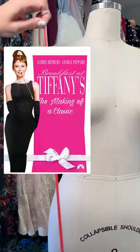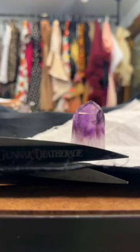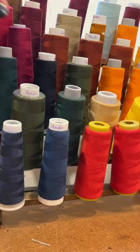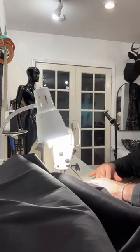Today I am creating the Breakfast at Tiffany's dress. Nothing says glamour quite like Audrey Hepburn staring longingly into the windows of Tiffany's in that statuesque black gown. Now, I love a recreation, but I wanted this dress to have a little bit of my own flair, so I plan on shortening it a little bit so that it's more wearable.